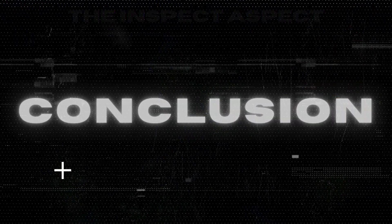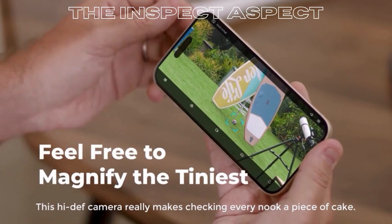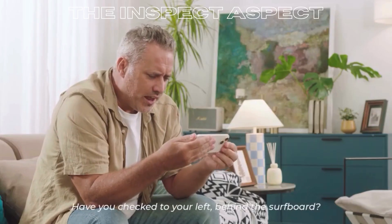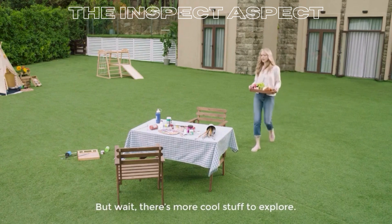The Reolink Duo 3 PoE packs a punch with its dual lens setup, offering unparalleled coverage and clarity. Its pros far outweigh the cons, making it a solid choice for anyone looking to upgrade their home security system. However, it's essential to consider your specific needs and setup before making a decision.